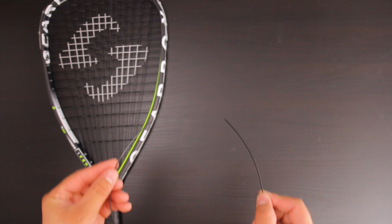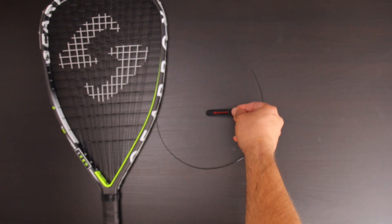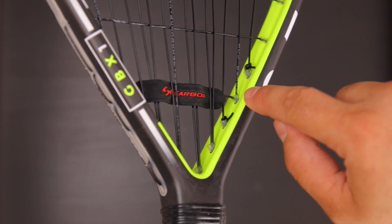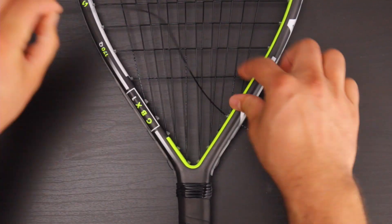Once the racket is completely strung and tied off, a separate 10-inch piece of string should be used to install the dampener. The dampener should be installed at the fourth hole from the bottom and tied off from the fifth hole from the bottom, only pulling hand tension.